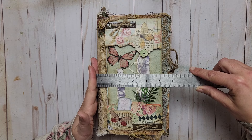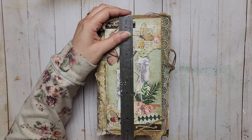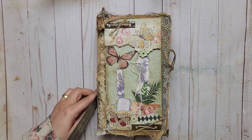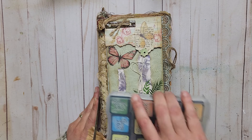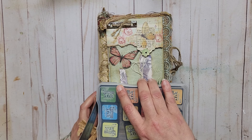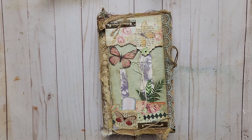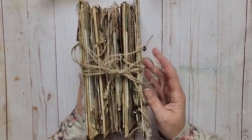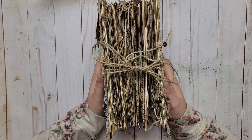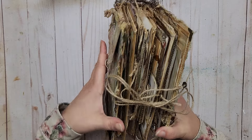This one is about five and three quarters by nine and a half, and three and a half inches thick. It's a big baby — a big journal. Look at it, it's amazing. I love it.